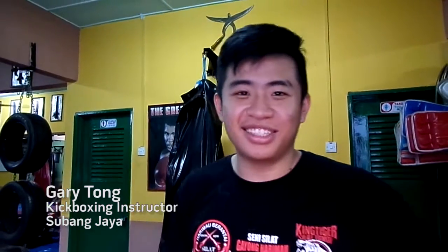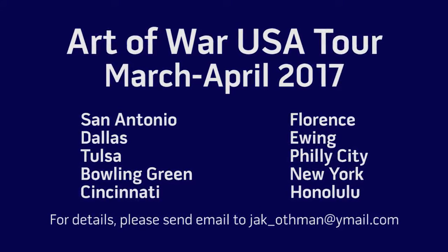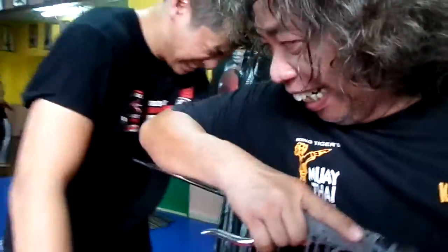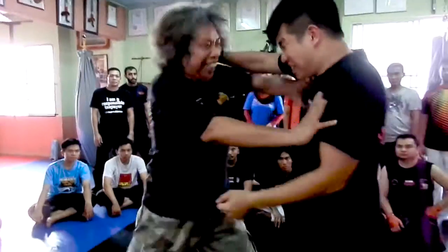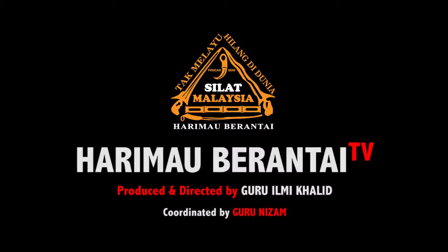Hi, my name is Gary. This seminar is really awesome. I really like it. Hell yeah! Thank you.